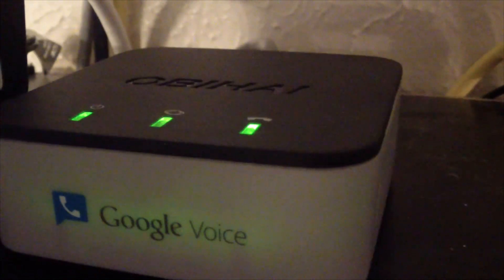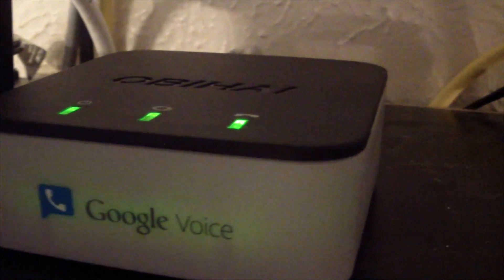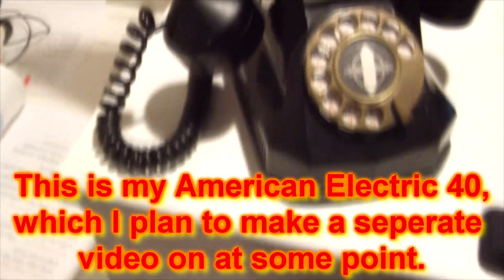So let me show you the device. Here it is — you can see it says Google Voice on it. This is the OBI 200, which is the $50 version that gives you the ability to have one phone plugged in, or multiple phones using splitters. There's also the OBI 202, which gives you two lines — useful for a home and small business line, or a home and fax line — and that's about $70. In the back you've got ports for power, the router connection (since this is an analog telephone adapter using voice over IP), and the phone itself, which I currently have a wireless handset system connected to.